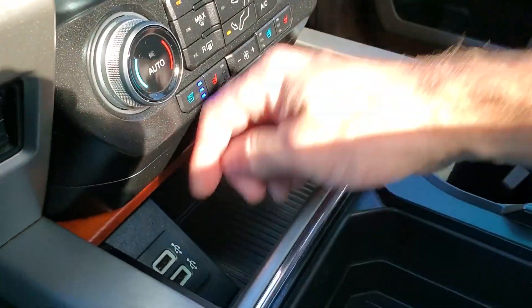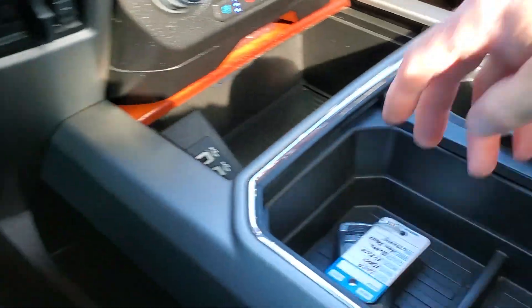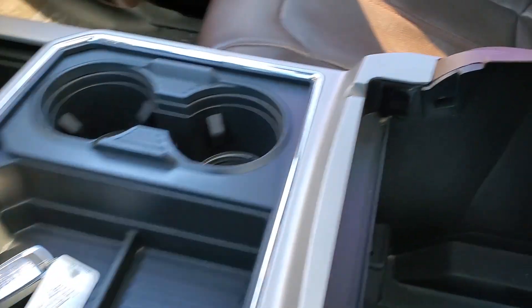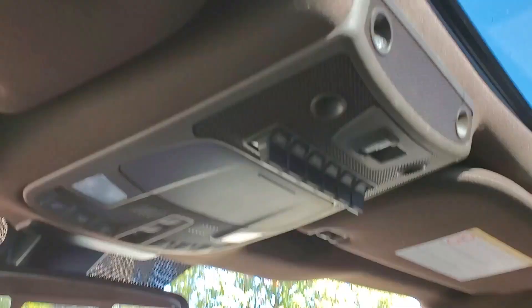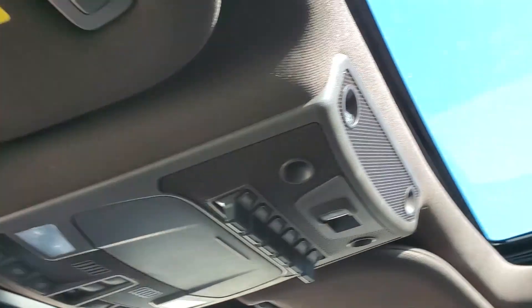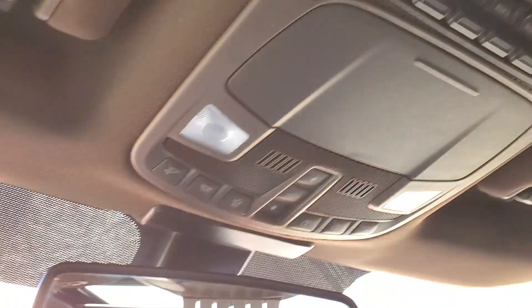There are two USBs down here. There's your key fob right there. And then you have your cup holders. You have additional power supply and stowage down there. Up top, you have a bank of upfitter switches, your controls for your power sliding back window, and your controls for your sunroof.